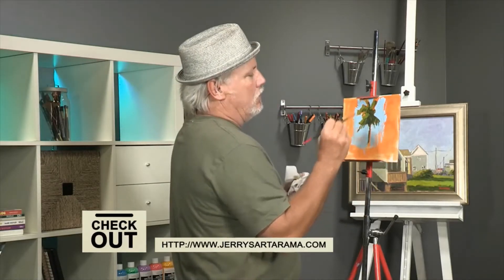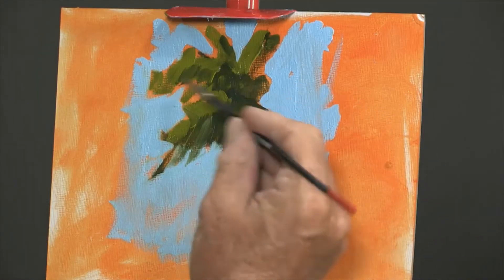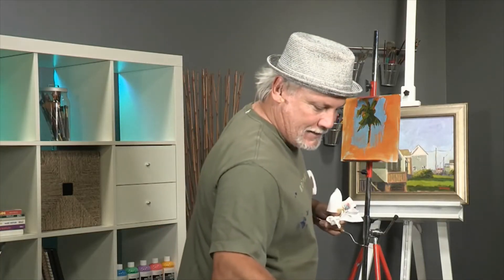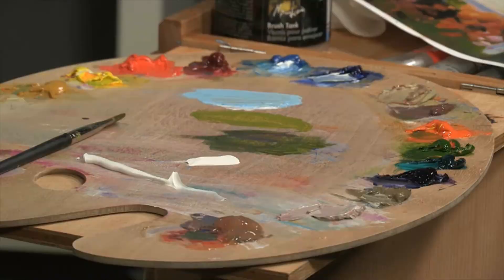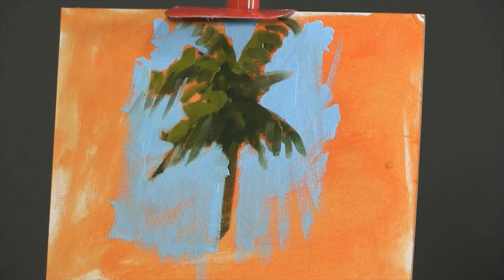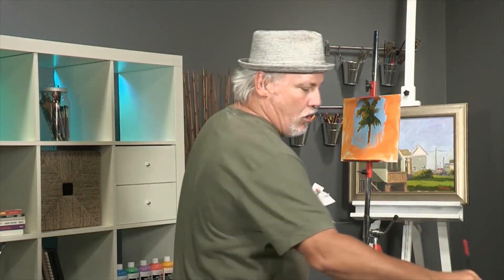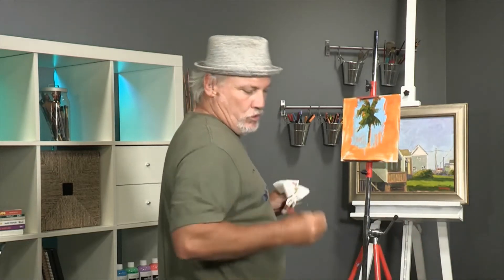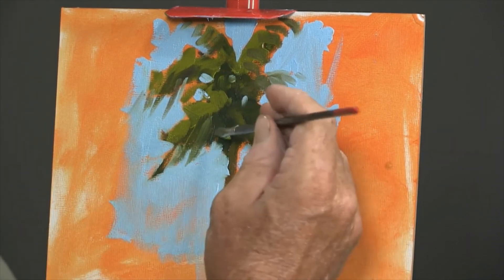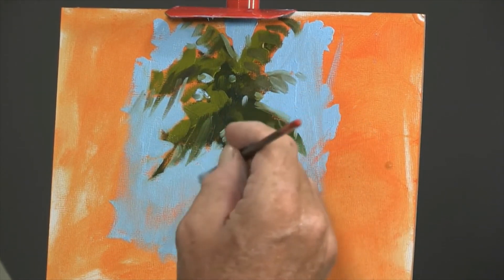If you studied enough palm trees — and I think you ought to go every winter to Key West to study them — you'll get good at it. See how I'm giving it more and more variety as I get it more finished. I didn't try to put the candles on the cake while I was still baking it. This one can come out, I can add a few leaves, and see how it mixes right there and seems to belong in the blue. You can come in here and make a few little holes — like some birds could fly through — and soften those edges a little bit, so the tree looks like it belongs on that blue.